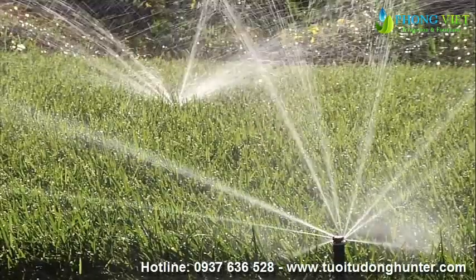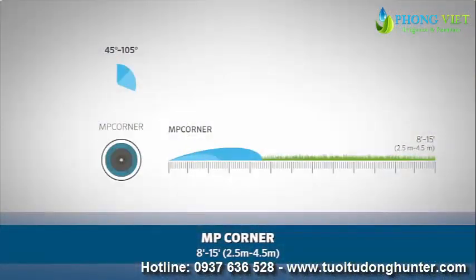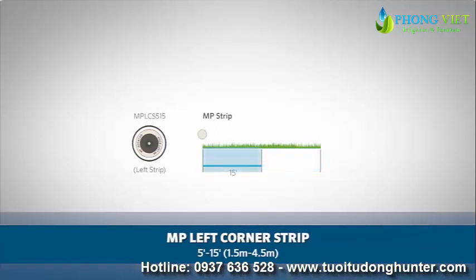The MP Rotator also comes with specialty nozzles, including the MP Corner at 8 feet to 15 feet, or 2.5 meters to 4.5 meters. The MP Side Strip with 5 by 30 foot coverage, or 1.5 meters by 9.1 meters. The MP Left Corner Strip with 5 by 15 foot coverage, or 1.5 meters by 4.5 meters.